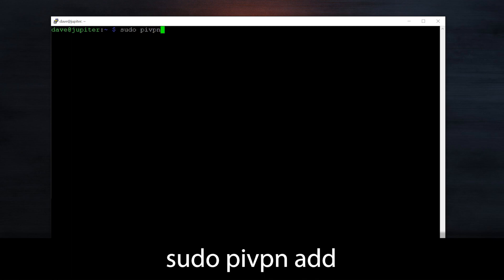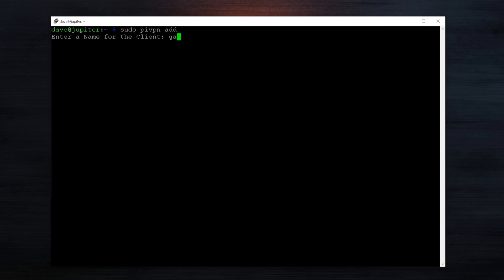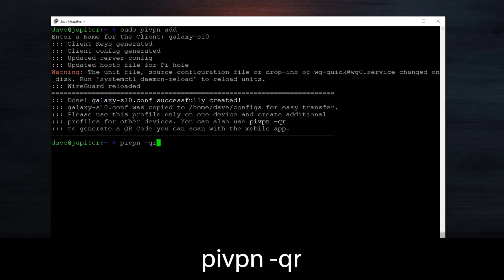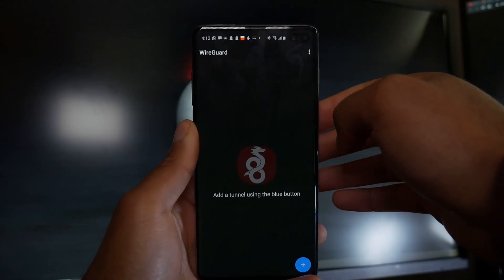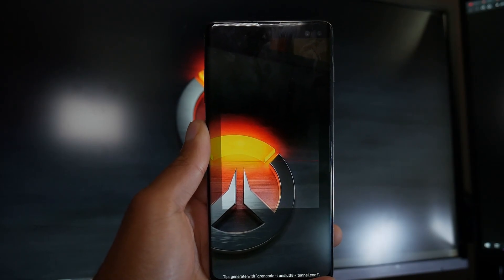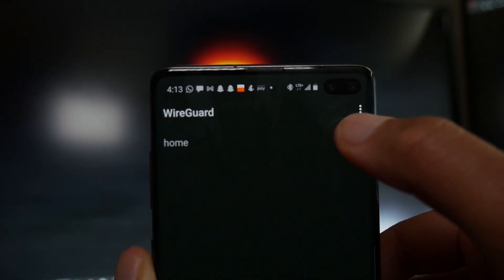Now that we're back up, we're going to create a profile so our client — in this case my phone — can connect to the VPN. We're going to do sudo pivpn add and enter a name for the client. I'm going to call it GalaxyS10. It just created the profile. What I love about this is they make it very easy to transfer this profile — we can just create a QR code. So pivpn -qr GalaxyS10, and now we have the QR code. You can download the WireGuard app on the Play Store or the App Store, scan that QR code from within the app, and it'll create a profile and then you'll have a VPN tunnel ready to use.